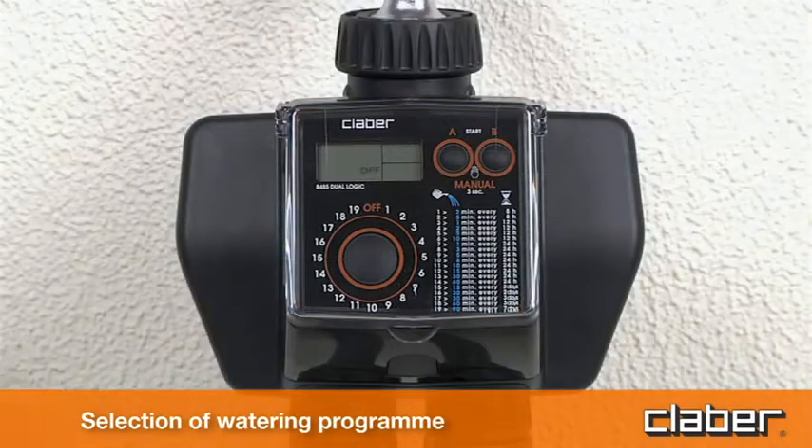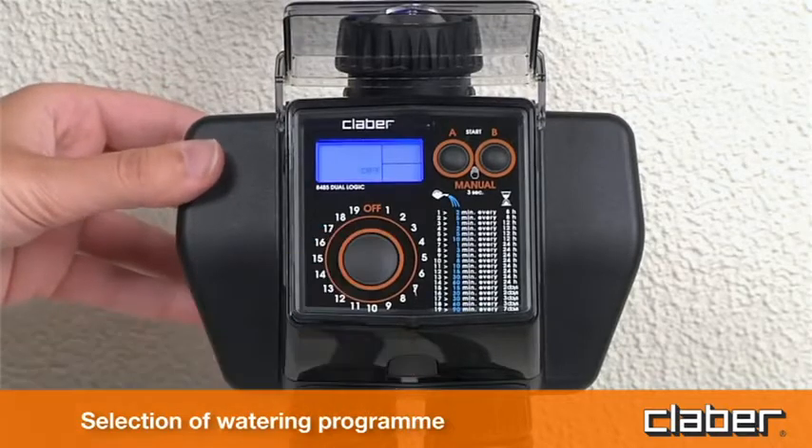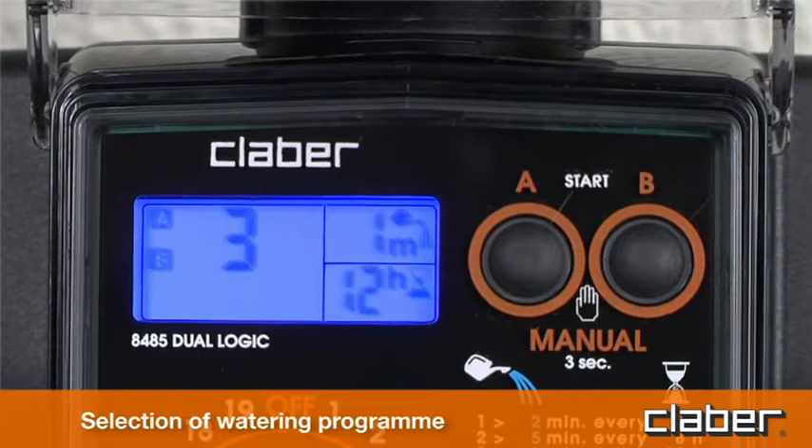Press any button once to light up the display. Press button P once or repeatedly to select the desired watering program — for example, three times. The selected program appears in display field C. The watering time is displayed in field D (one minute), and the watering frequency, or the interval of time between successive watering cycles, is displayed in field E (12 hours). The time and frequency of watering are factory set and cannot be changed by the user.